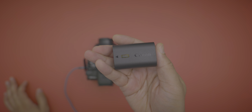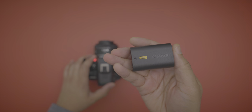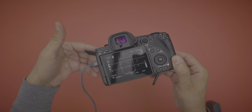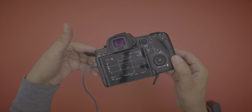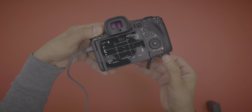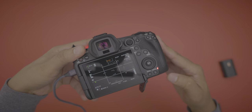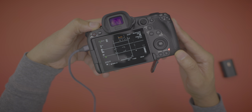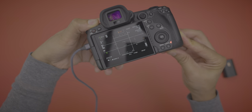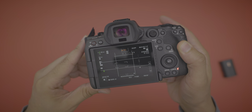Another really cool feature: hot swappable battery. Using USB power delivery, I can show you how it works. With the USB cable plugged in, I remove the battery and the camera stays on and keeps recording — as long as that USB cable is plugged in with proper power delivery. I swap in the other battery, close the door, then pull the USB cable out and it continues to record. Hot swappable batteries.